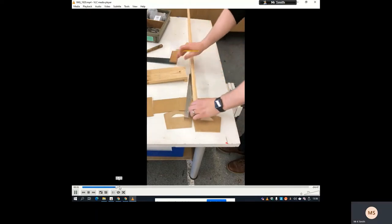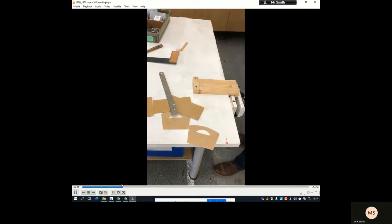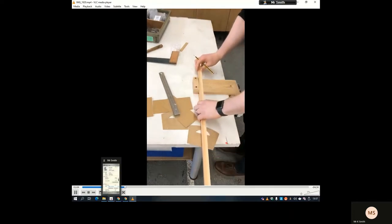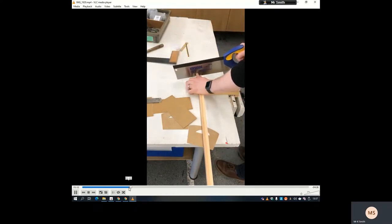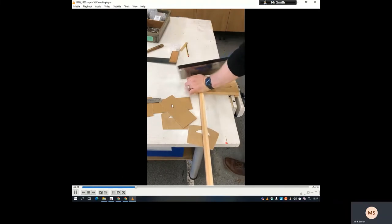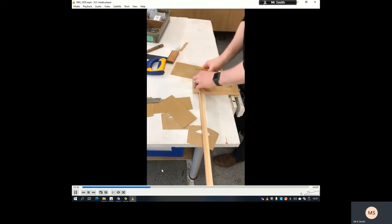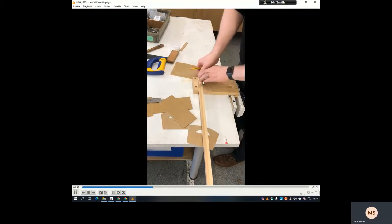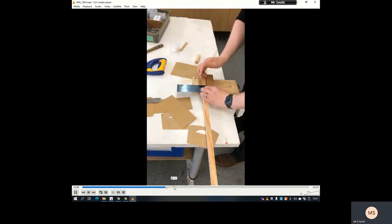Put it into the bench vice. Take the tenon saw and pull back three times on the waste side of the line, then just cut through. I need four of these — two on either end of the sides. Give it a light sand down afterwards to make sure you don't get splinters. I've got a sandpaper board with sandpaper stuck down on a piece of MDF. I'm using the first one as a little template for the others — put a dot and use the tri-square edge to make sure it is square, then repeat the process for the other four.